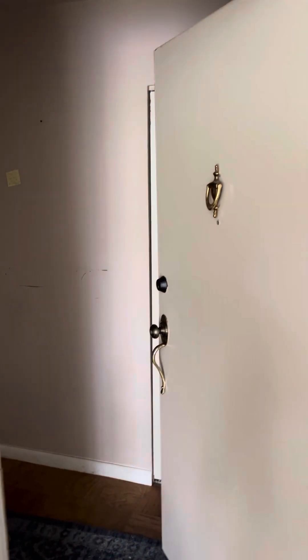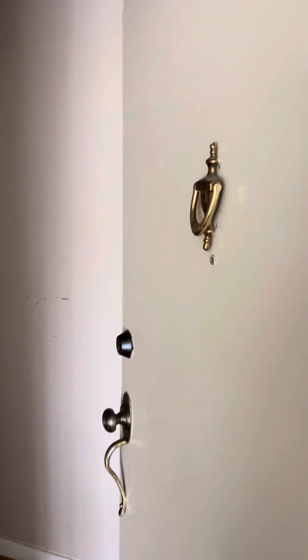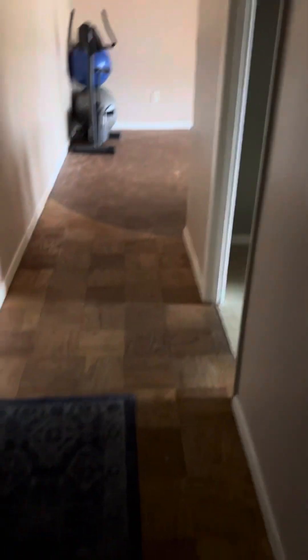This is the two-bedroom, one-bathroom condo. This is the hallway closet. Closet here. And this is the foyer.